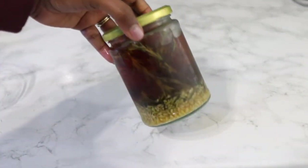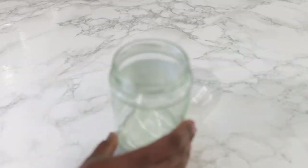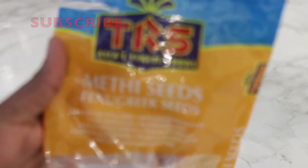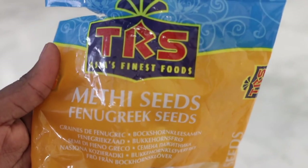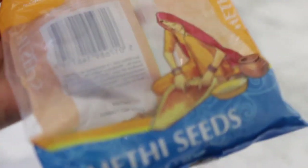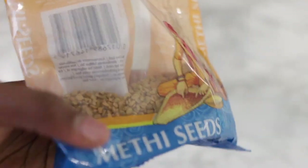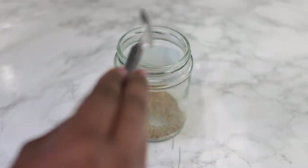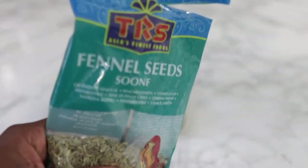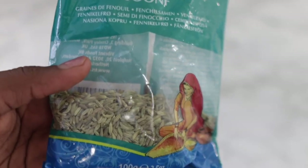So the next spray contains only three main ingredients that are super easy to find. To begin with, you are going to need a jar. Next, we'll be going in with some fenugreek seeds. Fenugreek seeds are super beneficial for hair growth because they help to stimulate new hair growth. They're a rich source of iron and protein, which are essential nutrients for healthy hair. They also contain a unique composition of plant compounds like flavonoids and saponins, which are presumed to induce hair growth due to their anti-inflammatory and anti-fungal properties.